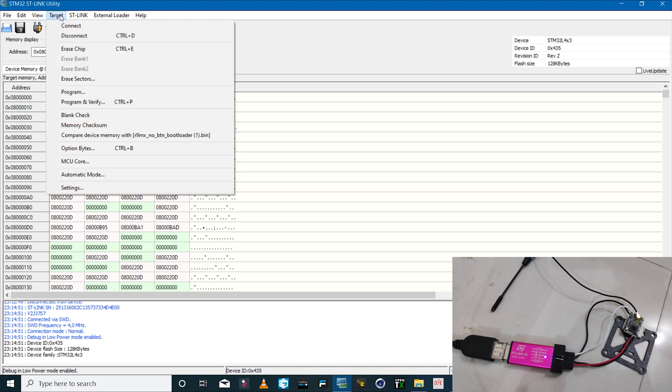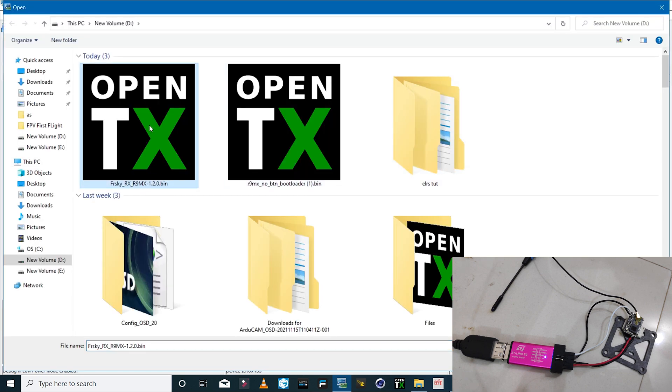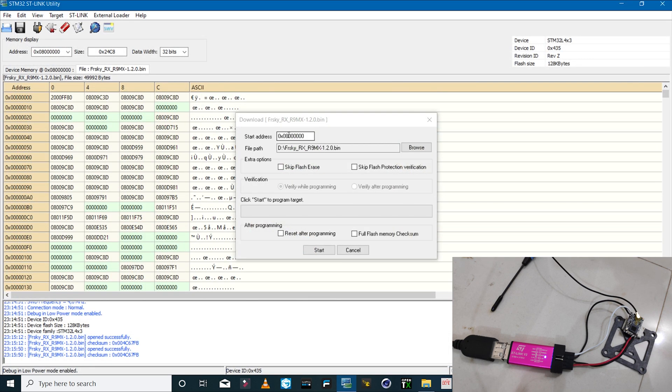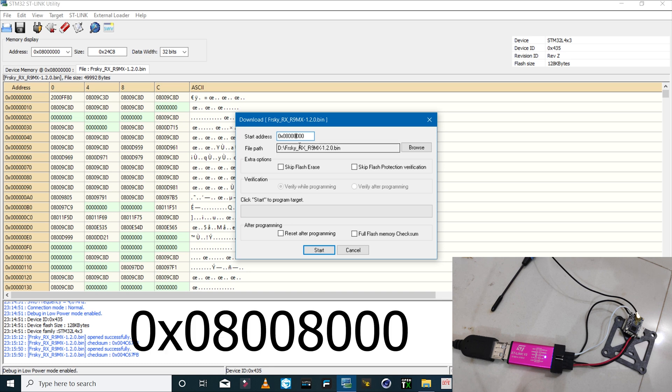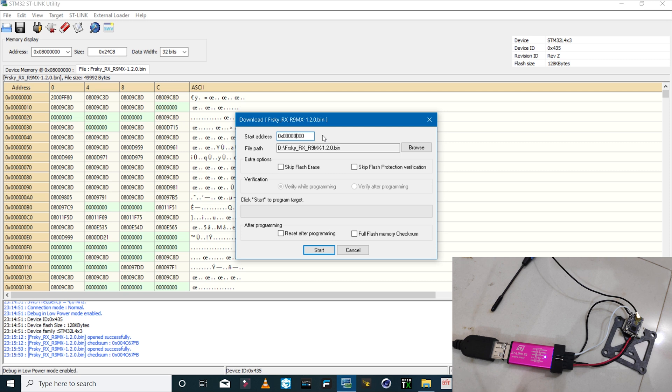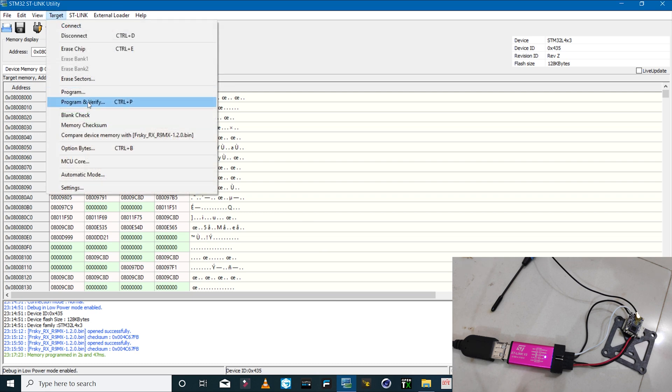Click 'Connect to Target' again — the LED turns off. Then click 'Program,' browse and select the firmware file. Here we have to change the start address: the fourth zero from the very end must be changed to the number 8. The correct address is displayed on screen. Make sure you change this address; otherwise the bootloader we just installed will be overwritten by the firmware file and the receiver won't power on. Click 'Start.' Use the 'Program' option, not 'Program and Verify' — the latter will fail.